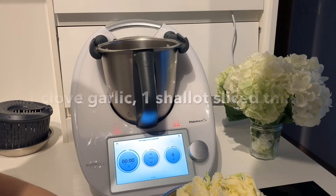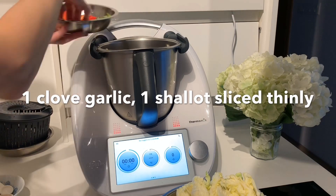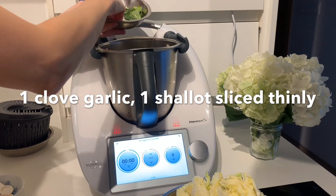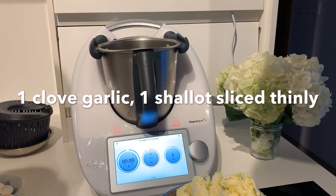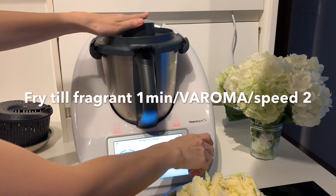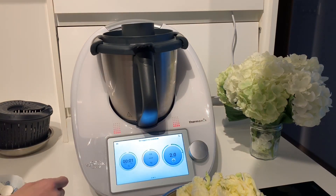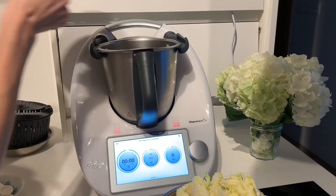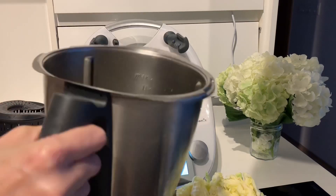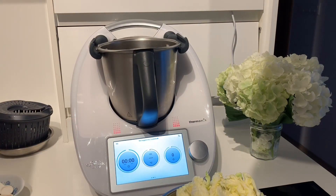Next we're going to add in one clove of garlic and one shallot, sliced thinly. Close the lid and fry the garlic and shallot slices until fragrant — one minute, Varoma temperature, speed 2. The garlic and shallot mixture is now fried and fragrant, so let's move on to the next step.